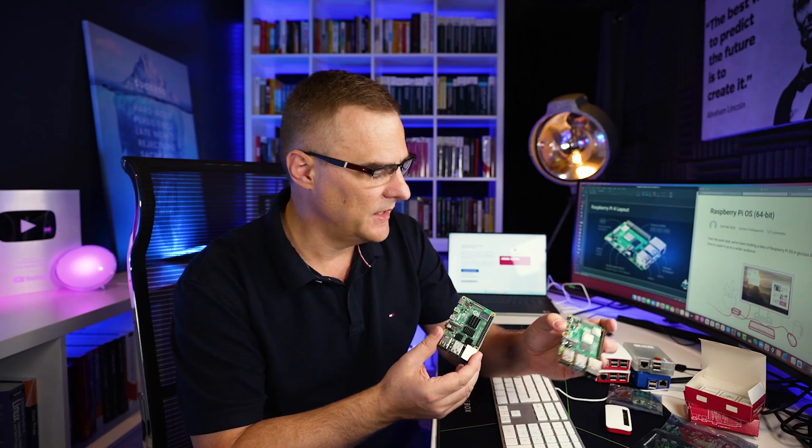The installation process is the same for 4-gig as well as 8-gig. But firstly, why would we use 64-bit rather than 32-bit?